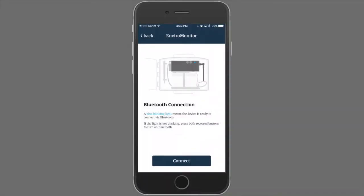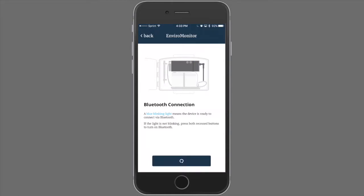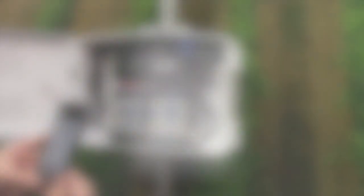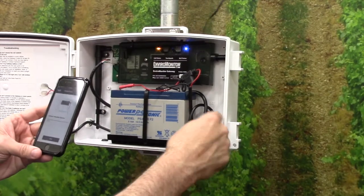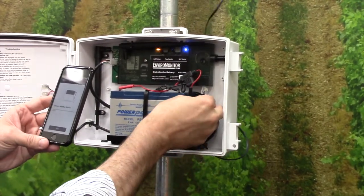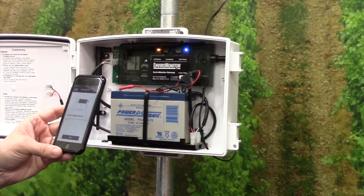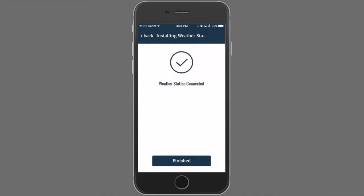EnviroMonitor will ask us to confirm that we have a Bluetooth connection with the gateway. EnviroMonitor will instruct your installer where to install the cable. And that is it. Click Next. Now your weather station is connected to your EnviroMonitor gateway. Press Finished.